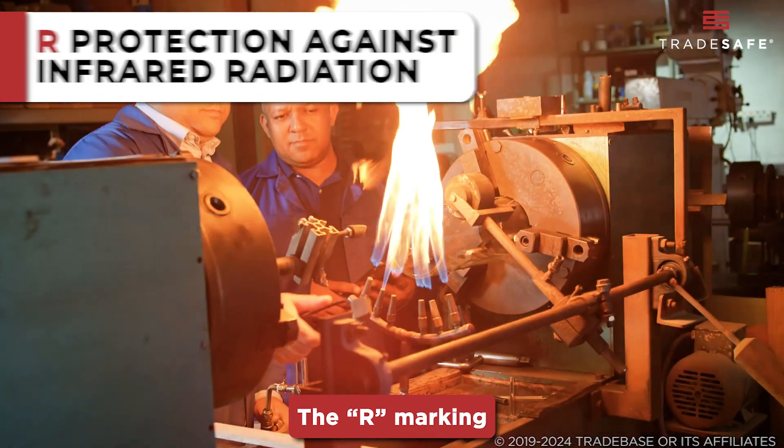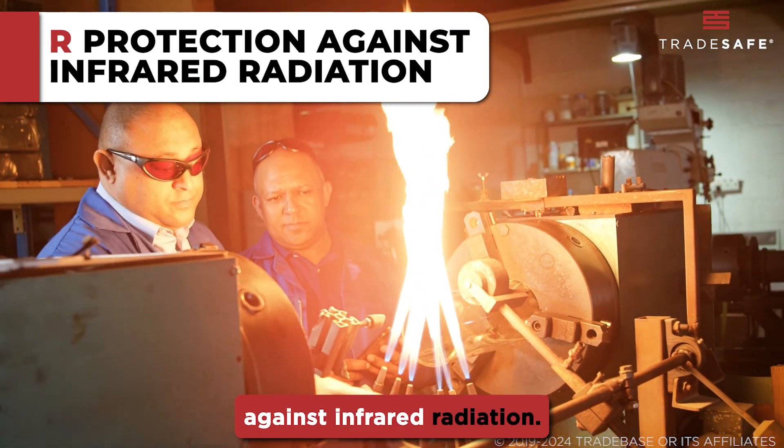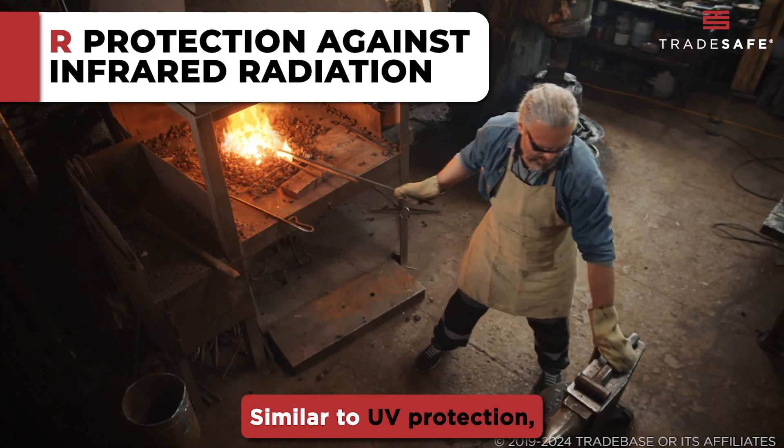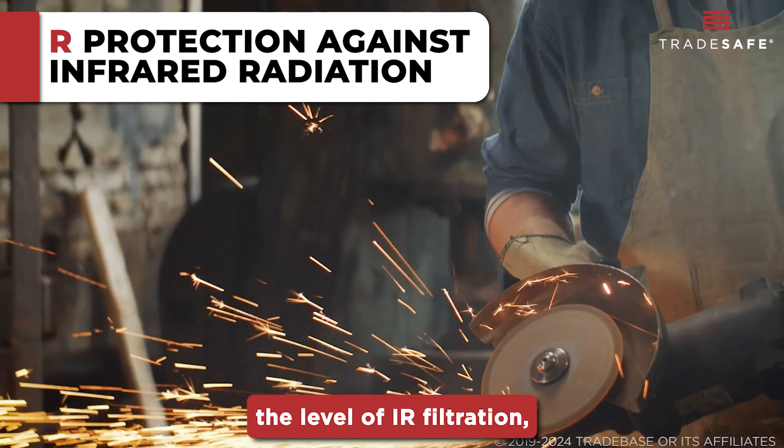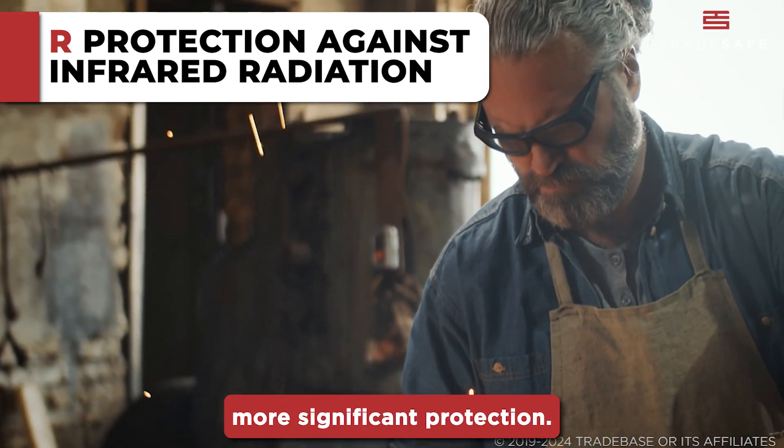The R marking on safety eyewear signifies protection against infrared radiation. Similar to UV protection, the number following R details the level of IR filtration, with higher numbers offering more significant protection.